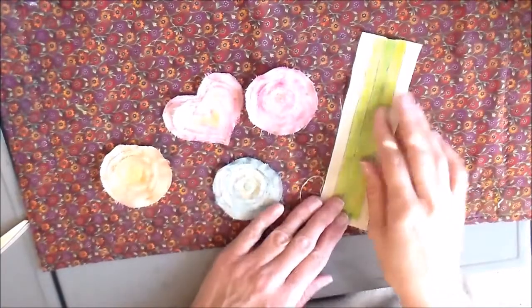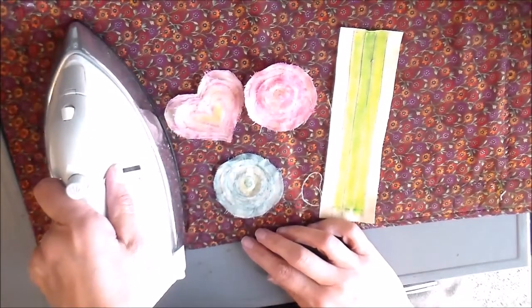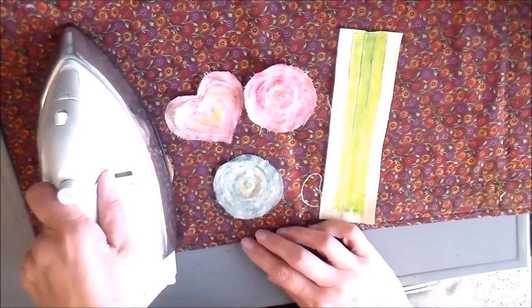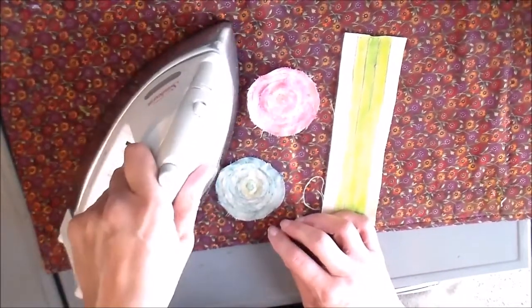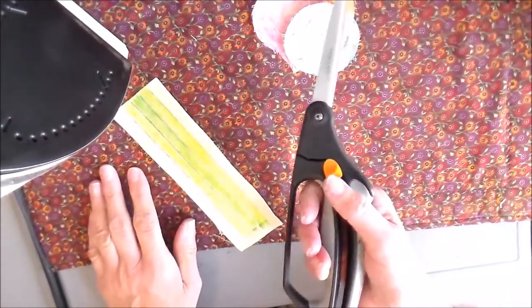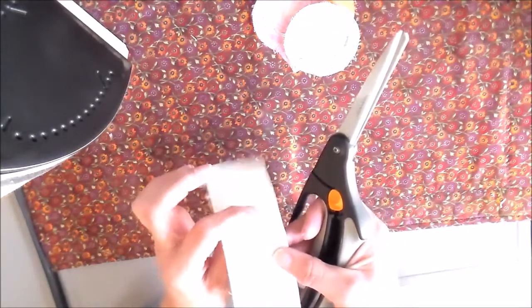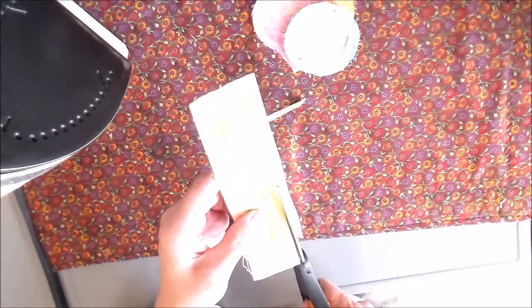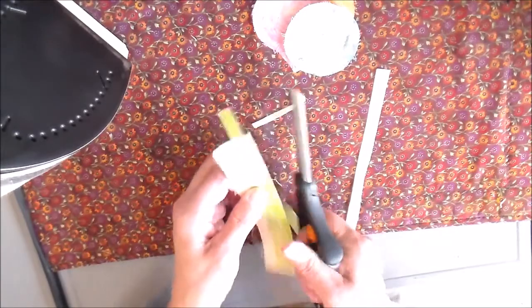My little flowers and stems are almost dry, so I'm going to heat set them. I'll put a hot iron on them for just a few seconds each — that really helps set the dye right into the fibers. Then I'm going to cut the stems out using a really old scissor, because I don't like to use my good scissors when cutting something with heat-and-bond on the back since the paper backing is not good for good fabric scissors.